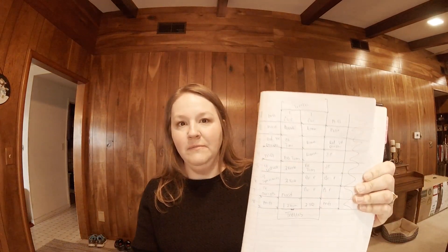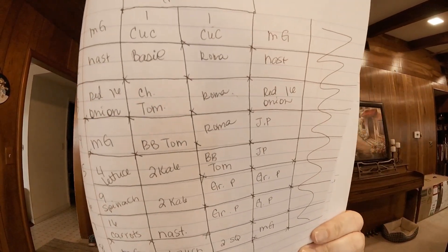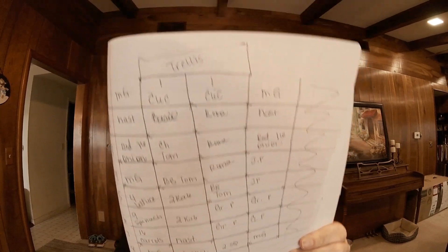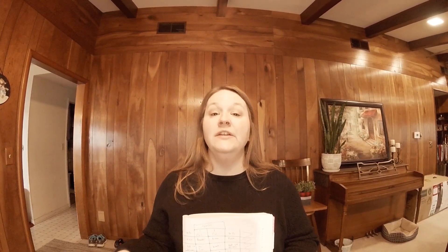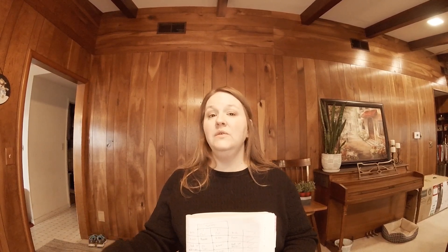This is the plan I came up with, and it's based off of a four by eight foot raised bed. I plan to do two beds — one will be strictly potatoes and sweet potatoes because those are so fun to grow. I had a blast with that last year. The other bed, which you can see on my grid, is going to be a combination of a lot of different vegetables.